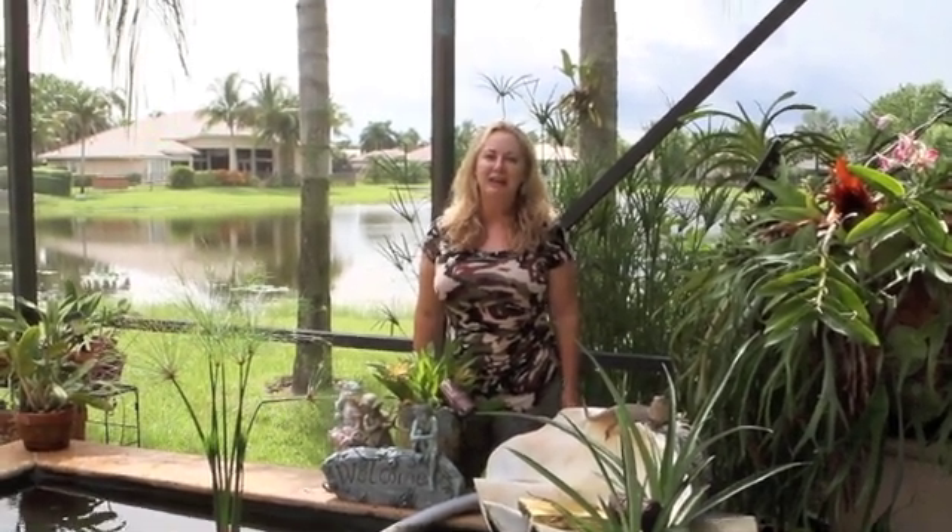Hi, I'm Nurse Amy from the Dr. Bones and Nurse Amy's Doom and Bloom Show. We have a website I'd like you to check out for preparedness advice: www.DoomandBloom.net. We talk about Collapsed Medicine, Survival Gardening, Dehydrating, and all kinds of wonderful prepping topics.